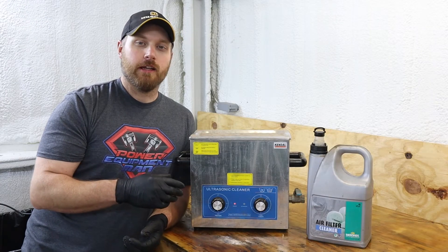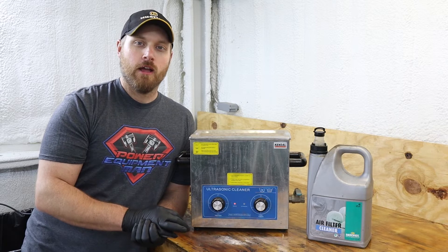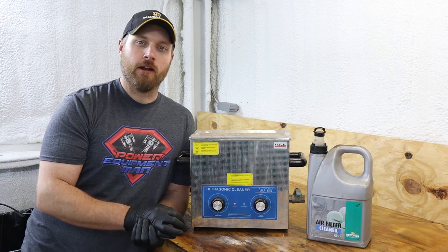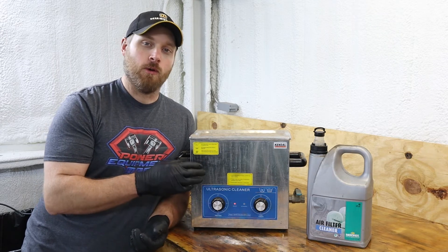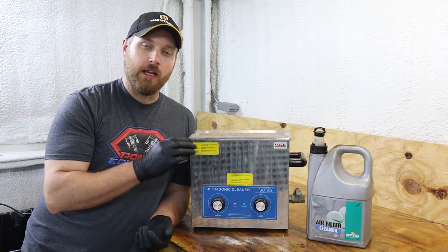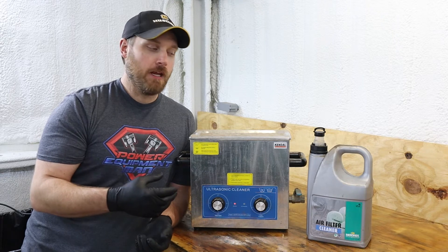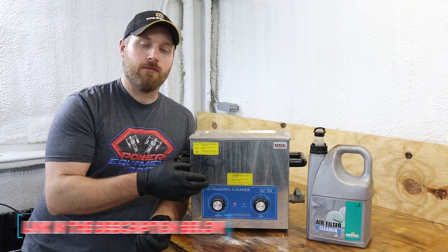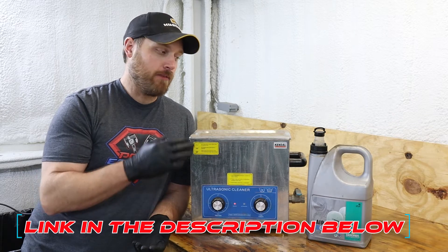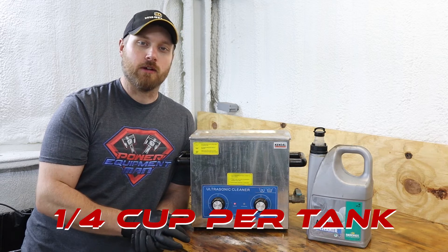Using an ultrasonic cleaner is hands down the best way to clean these small carburetors. There's just no other method out there that really gets all those passages inside of the carburetor as cleaned out as using one of these does. But you've got to know the right solution to put in your cleaner to really get those parts clean. What I found works best for me is this Motorex air filter cleaner — it's actually made for cleaning air filters, but putting it in the ultrasonic cleaner really does a nice job getting these parts clean.